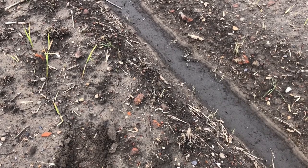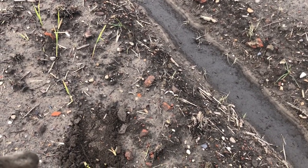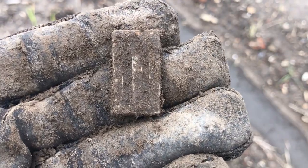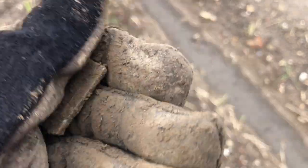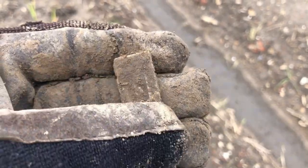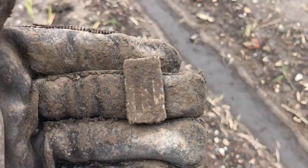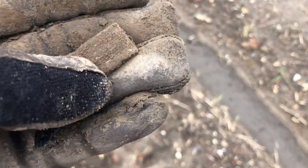Hey folks, we're back for day two in the same spot. Did a little scouting before this and decided we would come back here, hoping for something decent today. This is a reed plate from a later accordion, most likely a Hohner accordion or similar. You can tell it's a later date one because it's an individual reed plate for each note — a blow and a draw reed — instead of the whole reed plate being one big long thing.